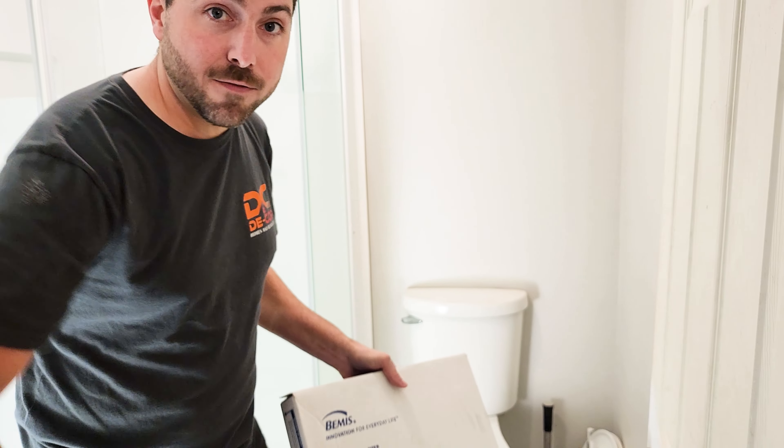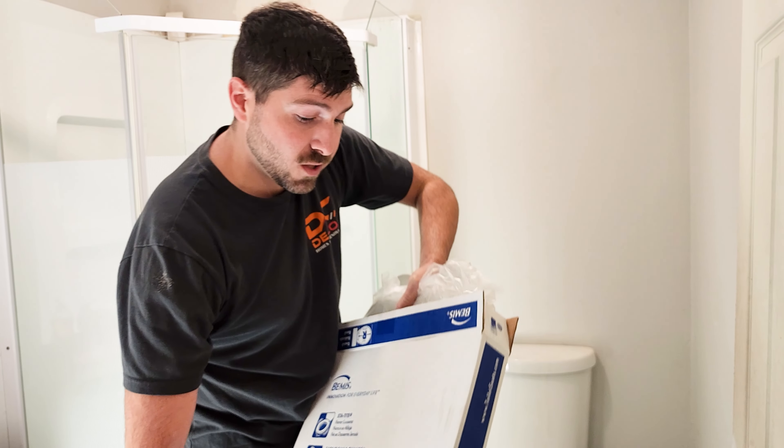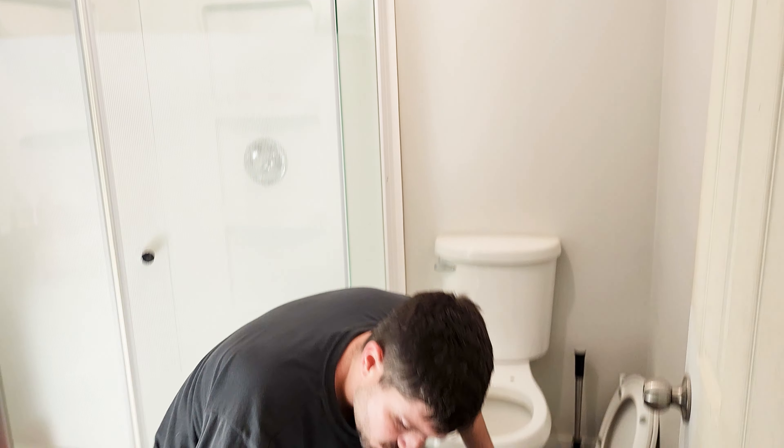Basic, right? How many times have you gone to buy a new toilet seat and you get the wrong size and you look silly? So here we go.